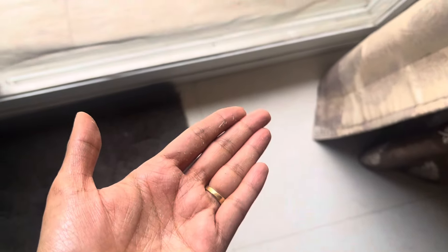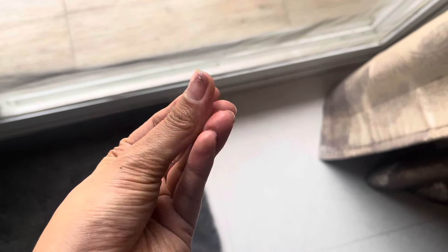If you leave it on for a little time, it will turn white and dry, and then it will be removed. So it is very bad.